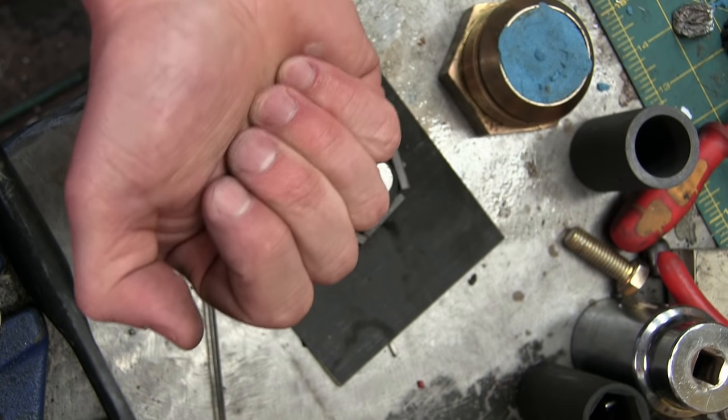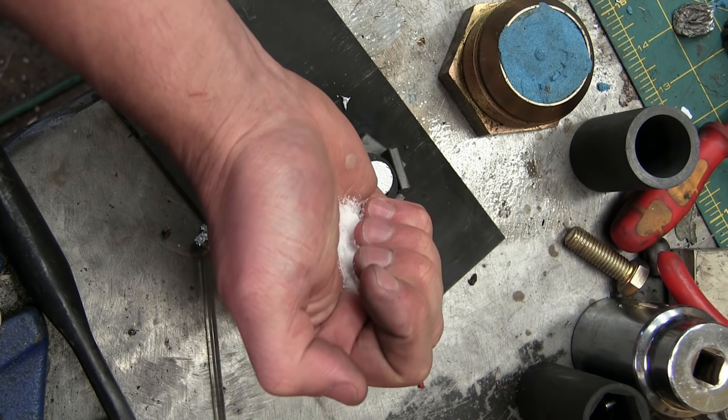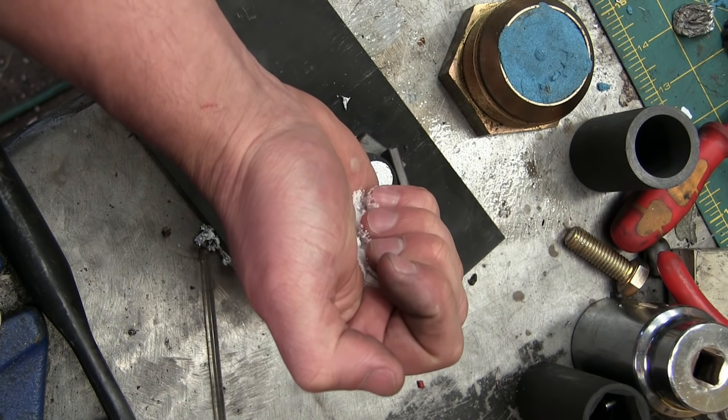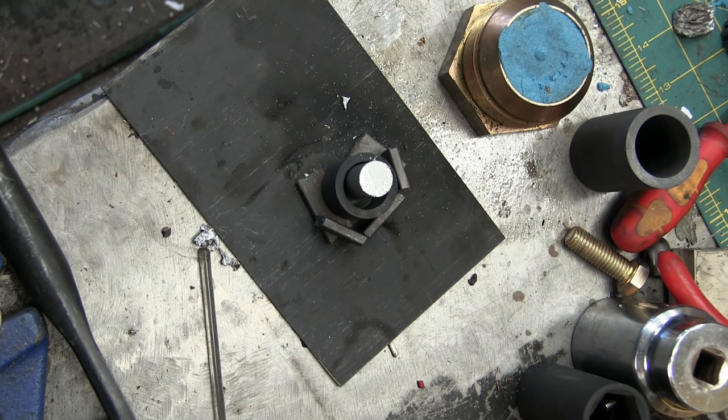I've got some secret ingredient here — just a pinch. It is plain old table salt. If you had it, you could use salt substitute instead of sodium chloride — that's potassium chloride, allegedly better. I've never used it. But that is just for degassing, so you don't get as many entrained bubbles. Of course, this is a liquid and it's gonna have some air bubbles, and you don't want those in there when it solidifies.